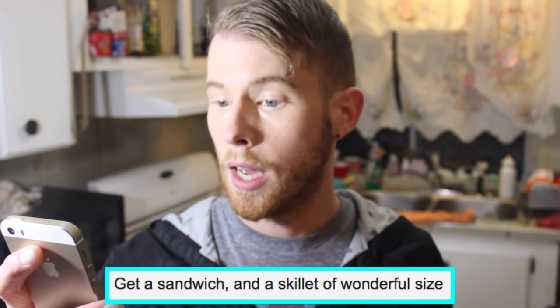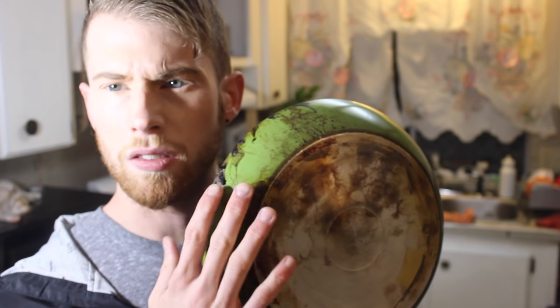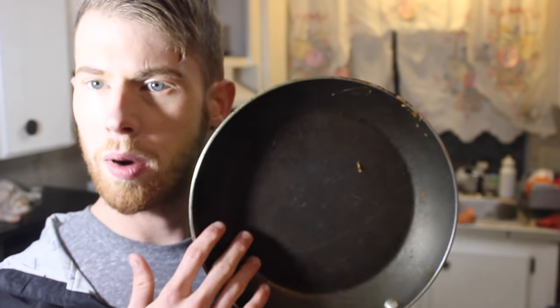Step number one, my lovely ladybug: get a sandwich and a skillet of wonderful size. We set up wonderful size — 12.5 inches, pure non-stick pants, green back stainless steel ringed back plastic handle. It's wonderful, just like me. You don't judge a skillet by its cover or by the inside. You judge a skillet on how well it makes grilled cheese. Everyone knows that!